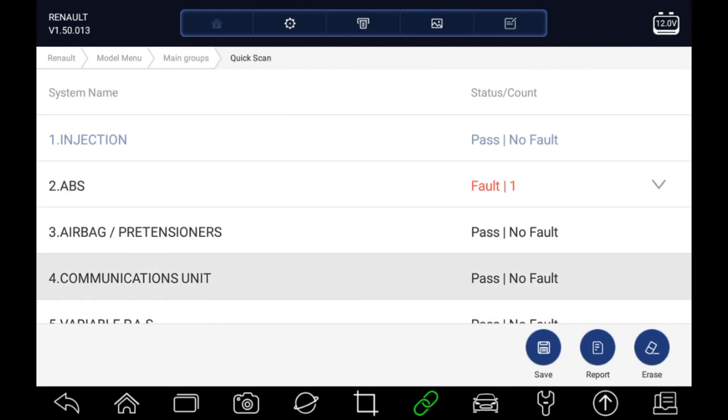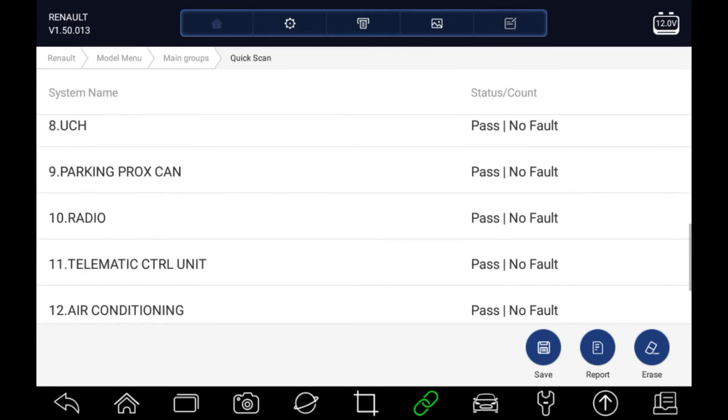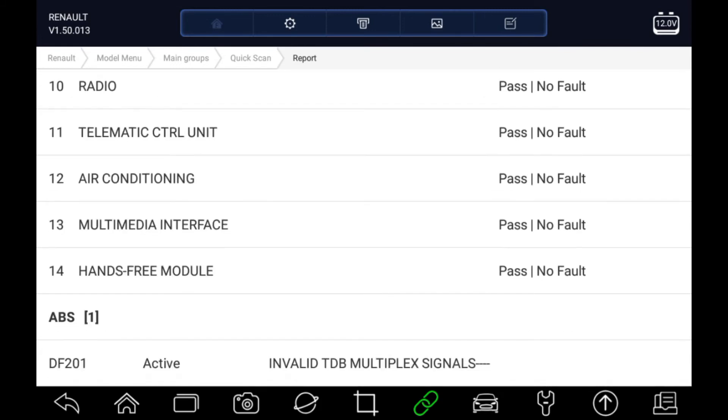If you wanted this as a report, it's possible to click on the report button or the save button at the bottom of the page, and then you can have this saved as a PDF with the fault codes included within it. You can see it's got a full list and shows that one fault code from the ABS system at the bottom as well. It's a very useful report for printing or emailing through to customers.